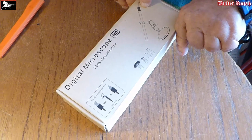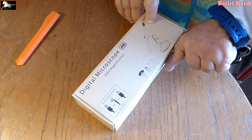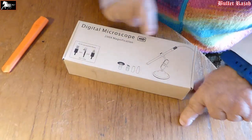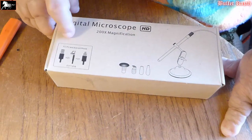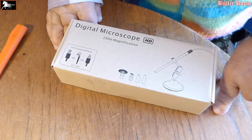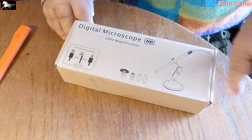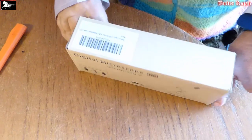I've just got this digital microscope for Android and PC, and here are all the various attachments that go with it, such as a USB thing which can be flipped over to fit an Android phone, and also there are various attachments here, here and here, so that you can see round corners and stuff like that.